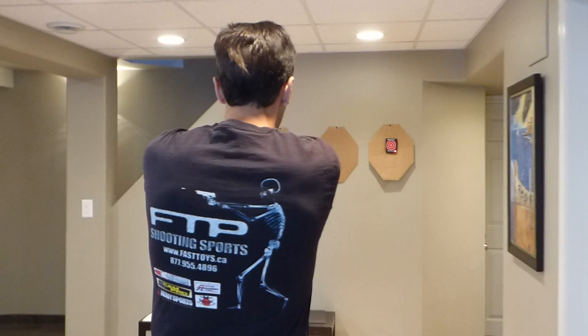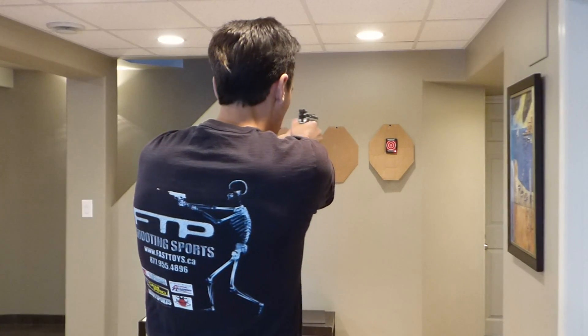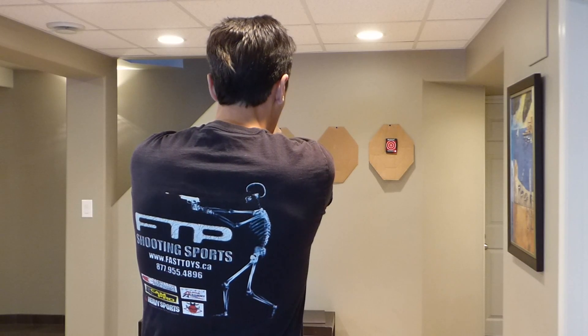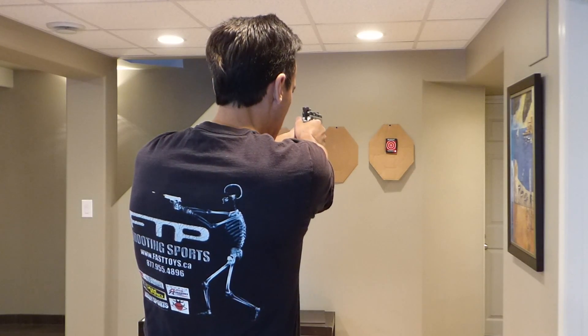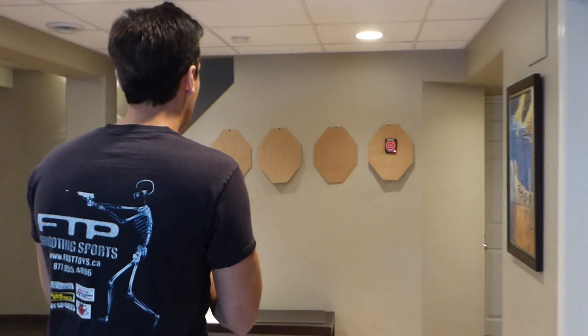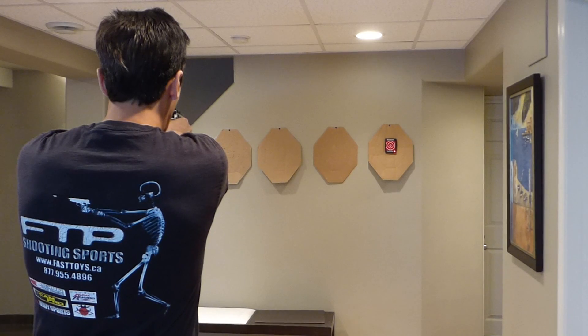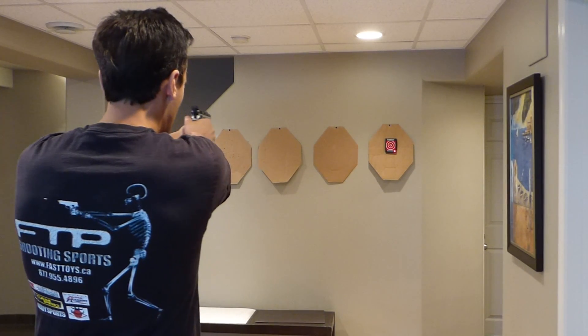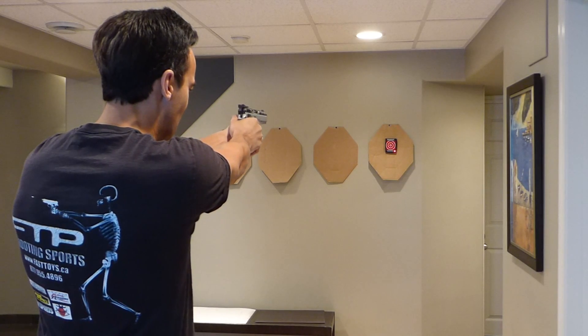Each trigger pull will result in a beam of light striking the target exactly where the sights were lined up. In the case of the demonstration here, the target is a reactive laser target and lights up and audibly verifies the hit. Now with your dry fire training, you can verify that you will actually have a proper trigger press resulting in a hit to the target exactly where the gun was pointed.